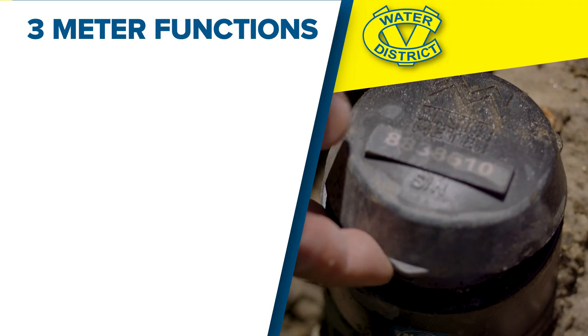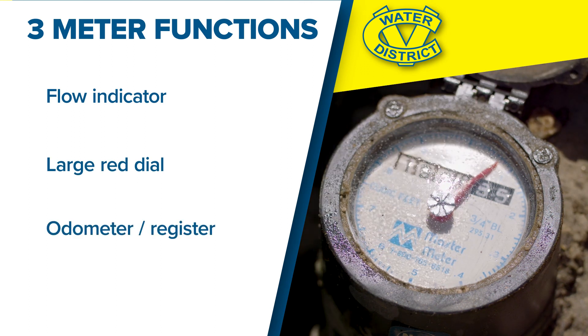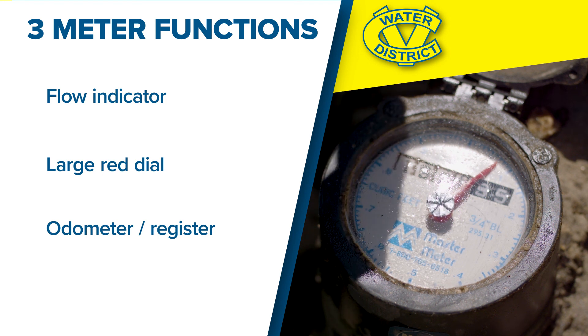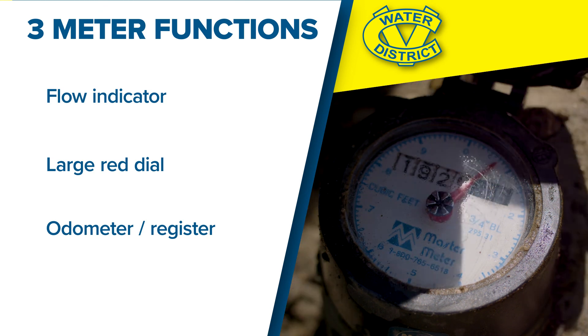There are three main functions on the face of the water meter. First is the flow indicator, which could be in the shape of a triangle, star, or gear. If this small dial is moving even slowly, that means water is passing through the meter. If you're not using any water, a moving flow indicator can mean you have a leak. The flow indicator will show even the slightest water usage.